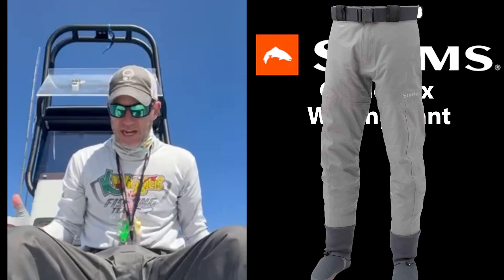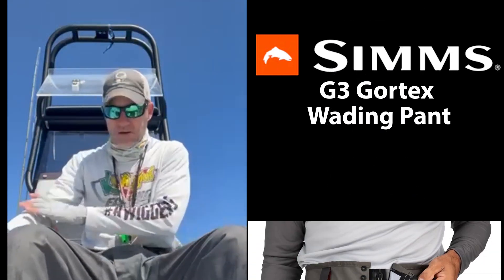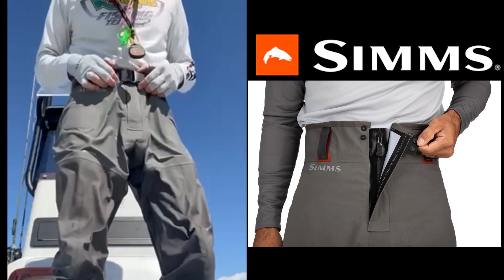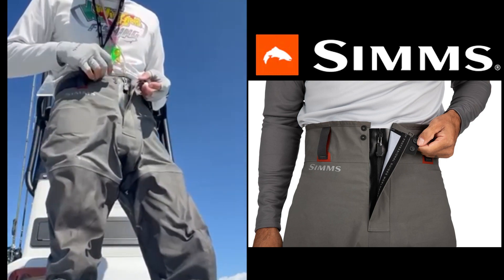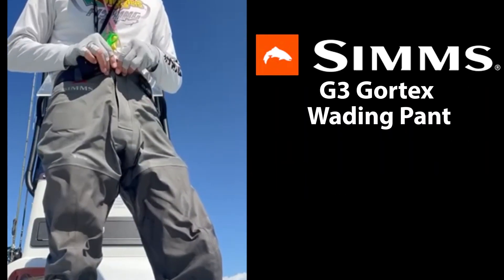The Simms G3 wading pant has been out for now maybe close to a year. I don't know why I didn't get on them last year. But the Simms G3 wading pant right here — they come with a belt, a small snapping system, a waterproof zipper, similar to the G4Zs.